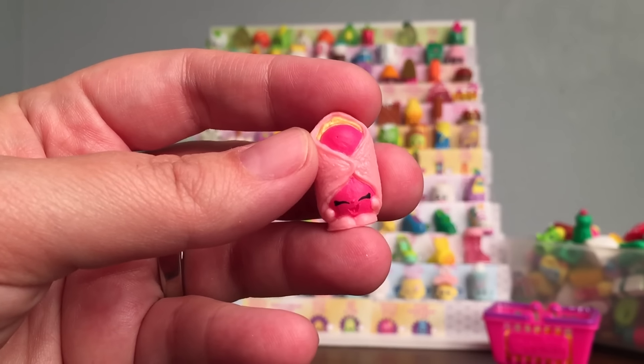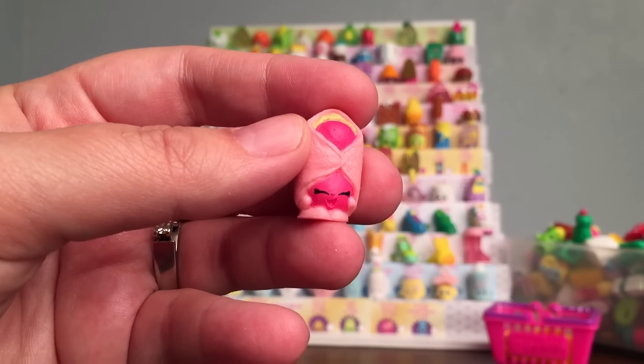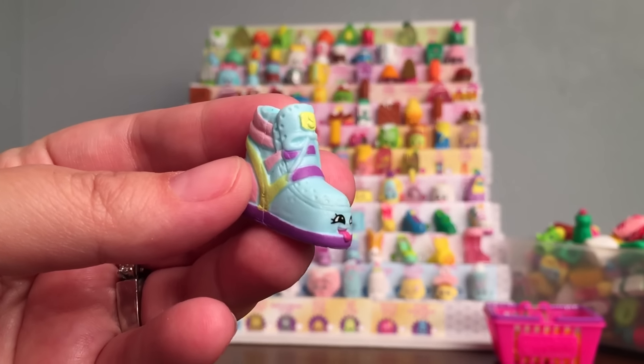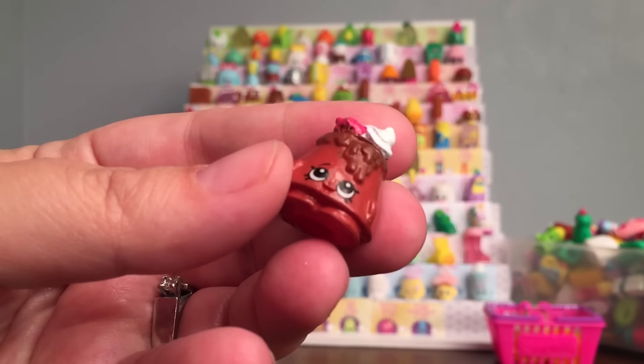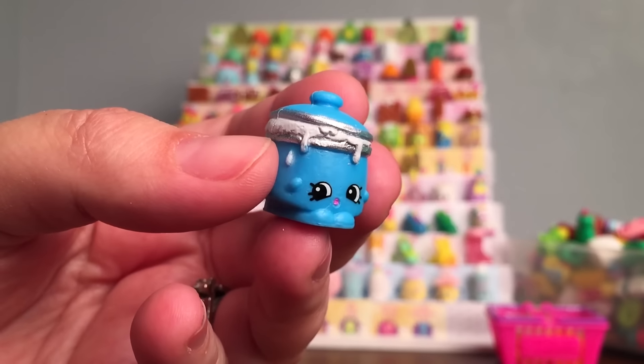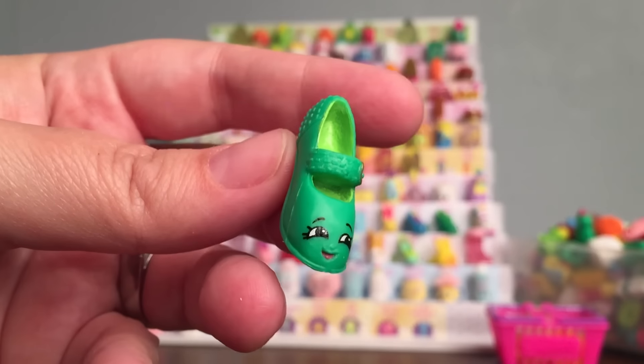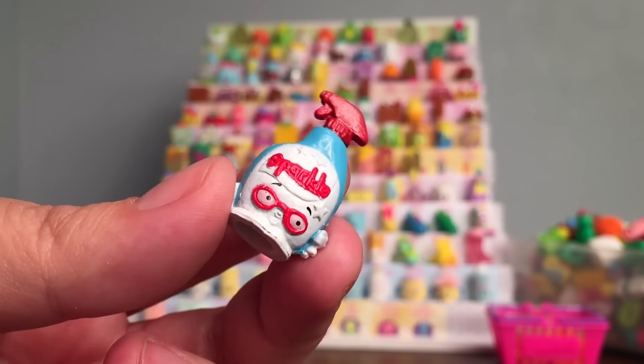First I'm going to go through all the visible duplicates and add them to my duplicates box. The first one is this super cute Danny Danish. And then we have Sneaky Wedge, Choco Lava, Saucy Pan, Waffle Sue, Boohoo Onion, Fifi Flower, Heels, and Squeaky Clean.